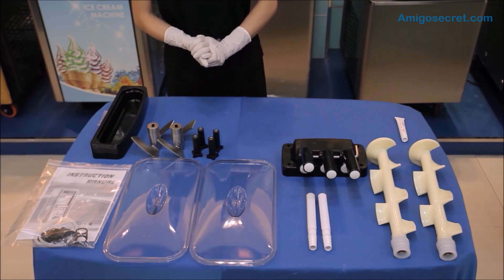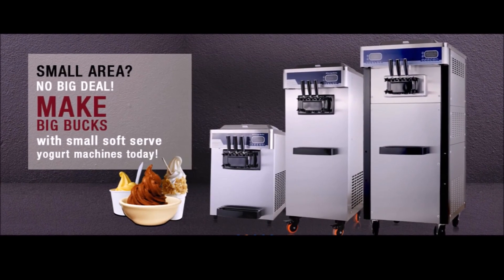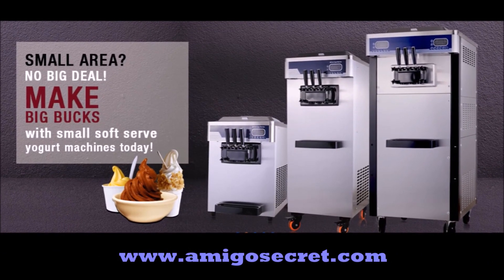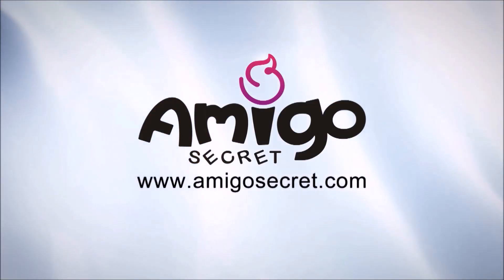That's all about the assembly of the machine parts. We hope you find this video helpful and thank you for watching. For more information about AmigoSecret's soft ice cream machines, please visit www.amigosecret.com.